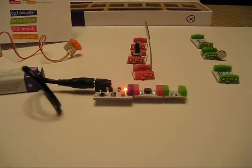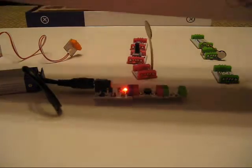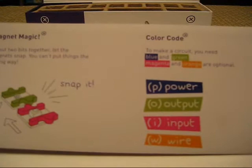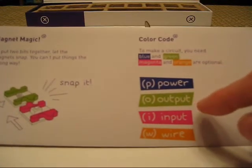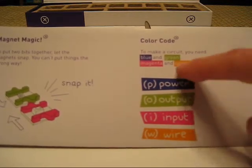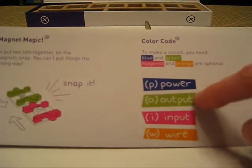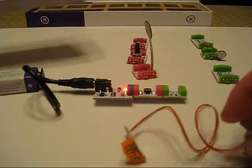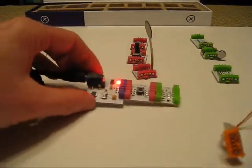The Little Bits starter set comes with instructions, but they're pretty basic. They just show you: you take a power source and an output device and hook them up, and that's all you need if you want. You can also include an input device, which is a switch or a sensor. And there's also a wire, which just hooks things up. So we've got the little circuit that we started with.